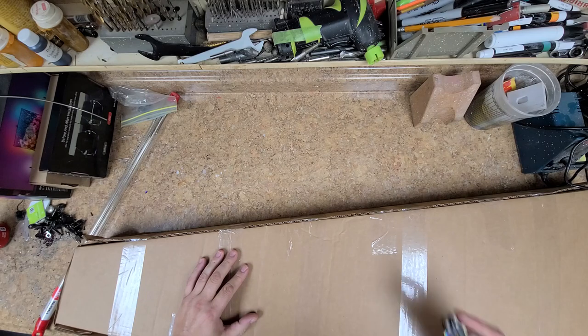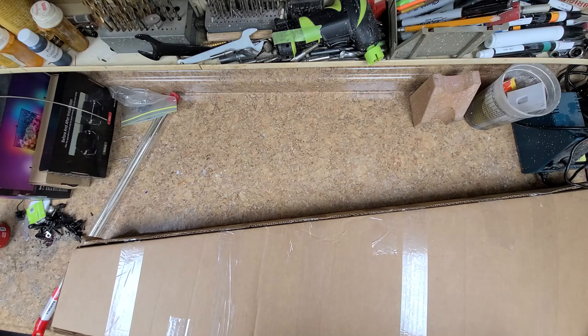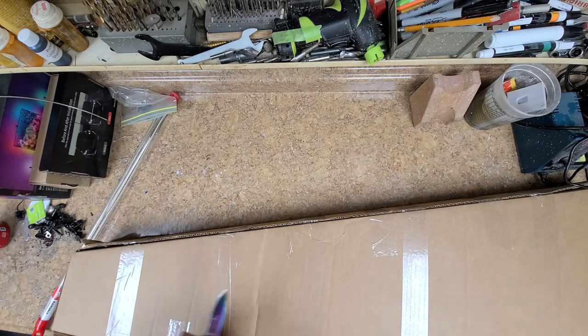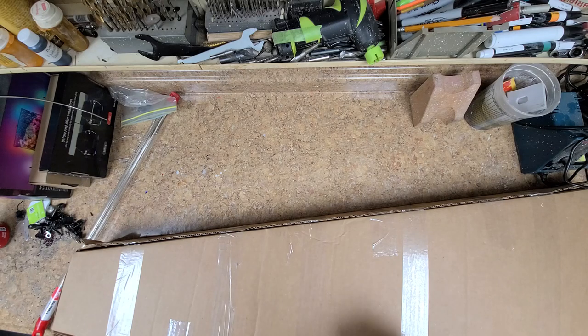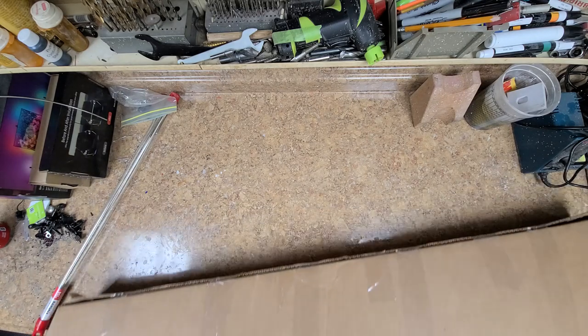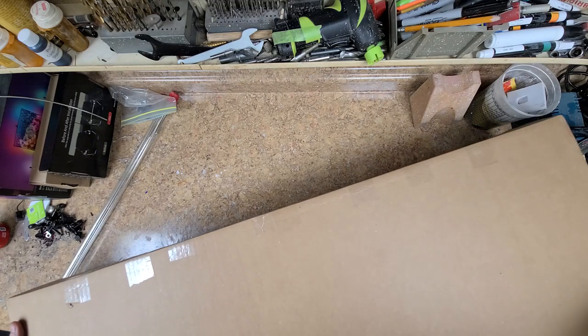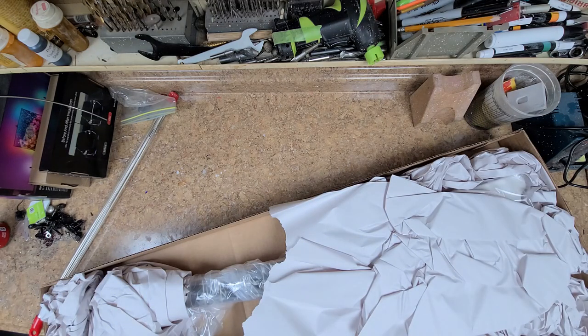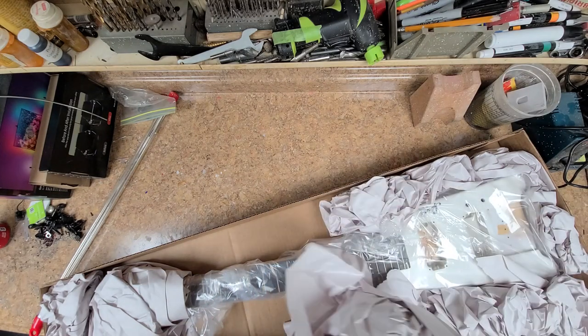I'm on the bench right now, so let's get opening. Safety first — always close the knife. More drawing paper, more drawing paper.